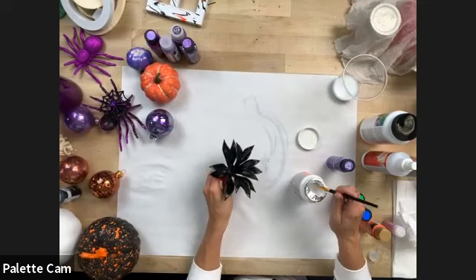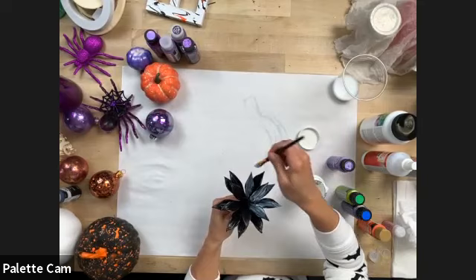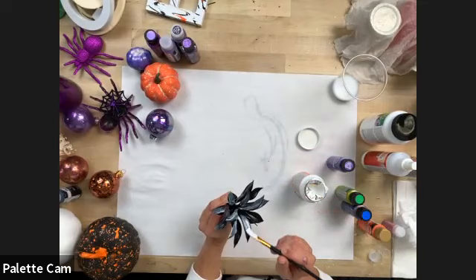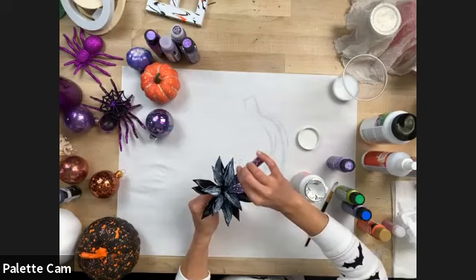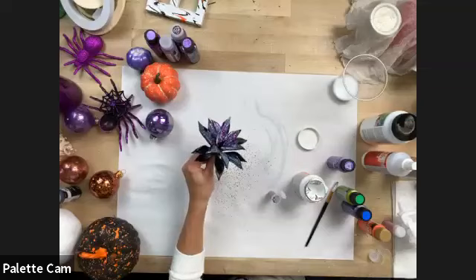You could use regular Mod Podge because it dries clear. All we did was take a regular green succulent, paint it with black Multi Surface, let it dry, then take some Mod Podge Gloss. If you want more control and only want certain leaves or sections to sparkle, use a brush. Then just take your glitter and shake it right on — it's going to dry completely clear and all you'll see is that purple sparkle.